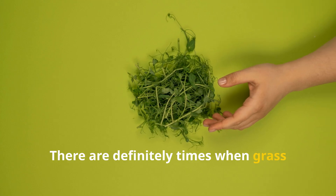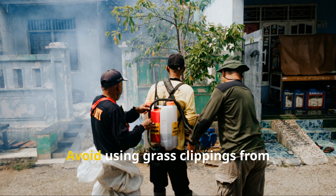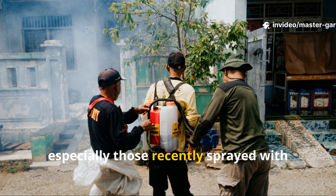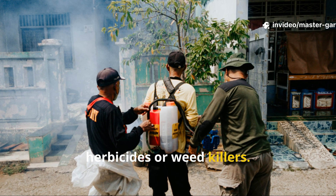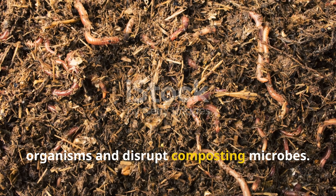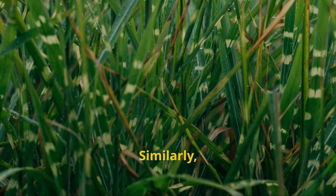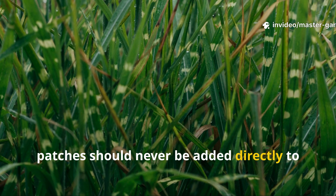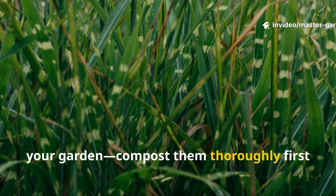There are times when grass clippings should never be used. Avoid using clippings from chemically treated lawns, especially those recently sprayed with herbicides or weed killers — even trace residues can harm soil organisms and disrupt composting microbes. Similarly, clippings from diseased or weed-infested patches should never be added directly to your garden; compost them thoroughly first to neutralize any pathogens or seeds.